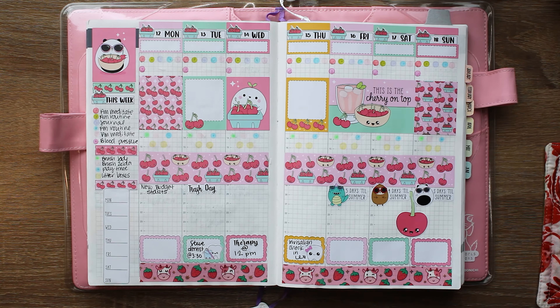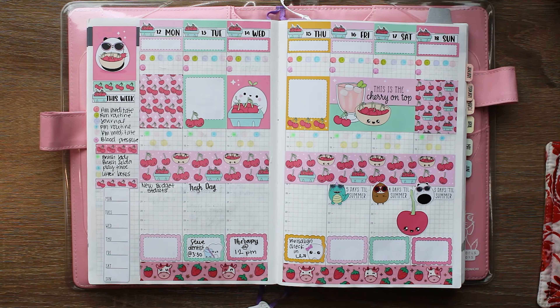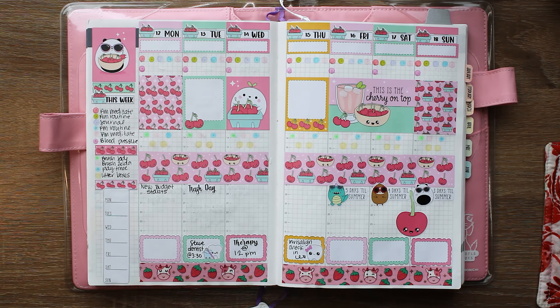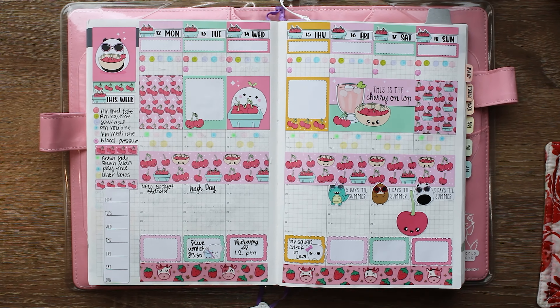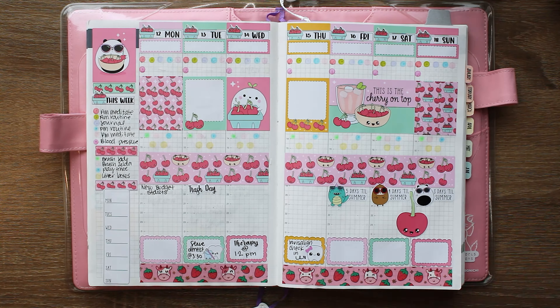Hey everyone, welcome back! It's Rachel with Living the Journal Life — if you're new here, welcome. What we're going to do today is similar to what we did last week: we're going to talk about my weekly section, what worked, what didn't, I'll set up a few daily pages with you, and then I'll flip through the whole week all set up to see how it worked out.